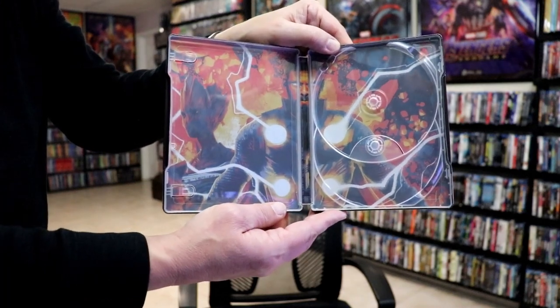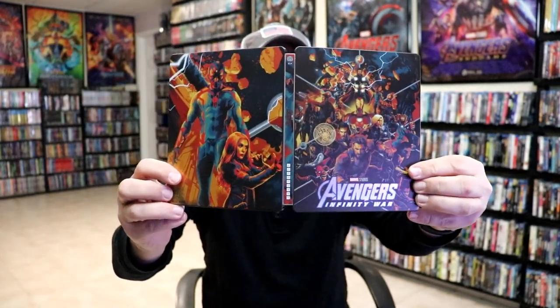So overall, I think this is a beautiful-looking steelbook. I'm really happy with this particular steelbook release, and very happy that I was able to add this one to the collection.